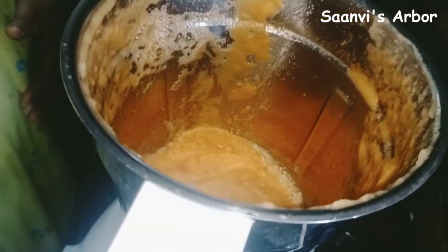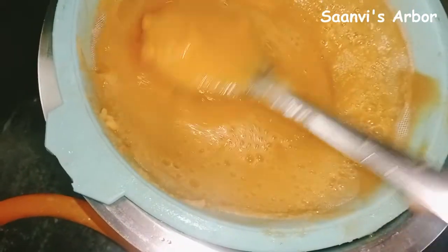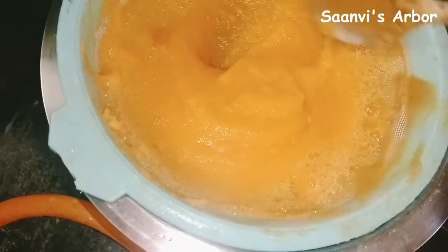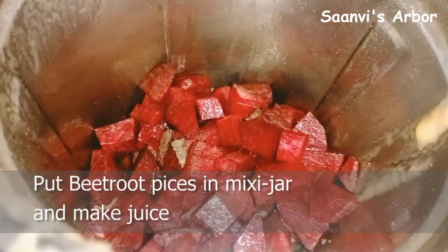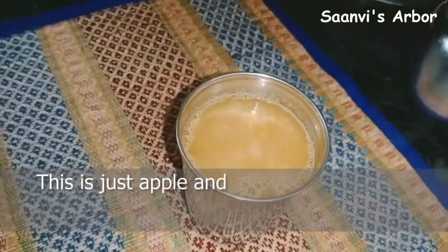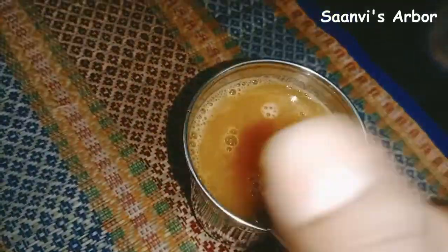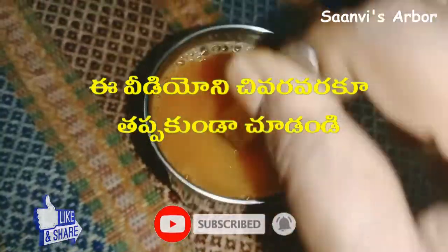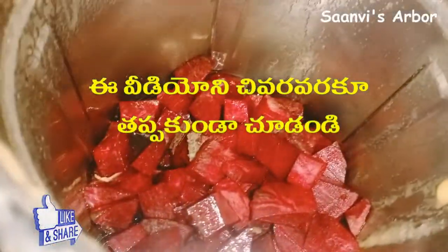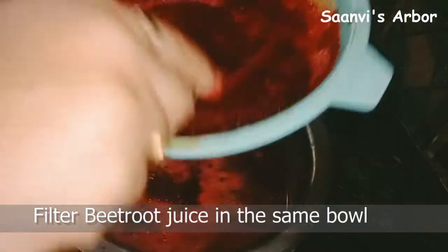I will add water to the batter. Next is beetroot. I will put the beetroot in and mix it a bit, then add some water on top.